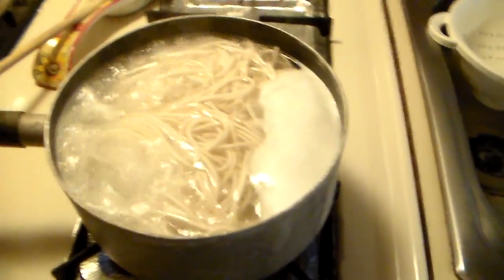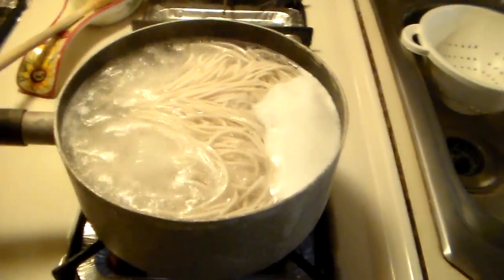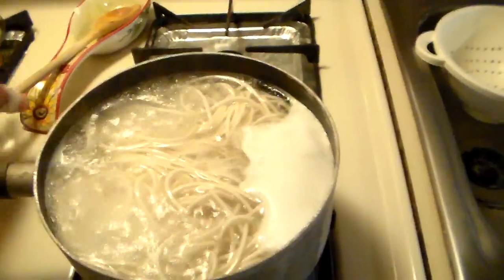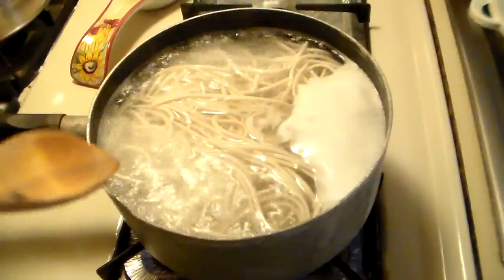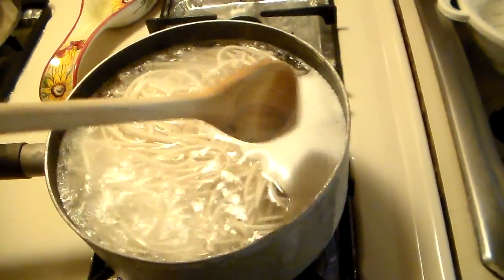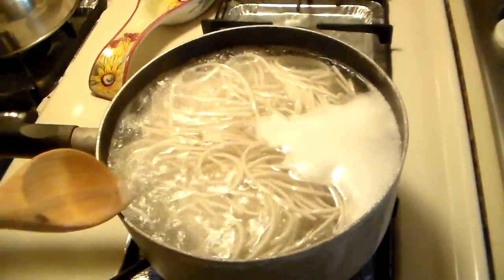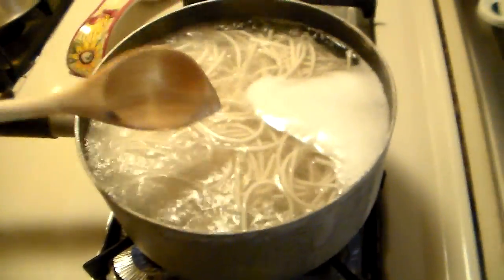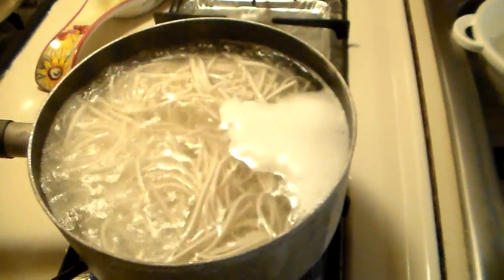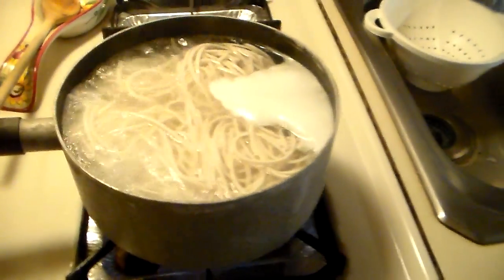Notice something — it's actually showing the convection currents of the boiling water. There goes my cuckoo clock. As you can see it's starting here, going back in, down that way. It could just be the bubbles, but it's showing a little bit of how convection currents work. Pretty neat how a simple food product can show us a lot.